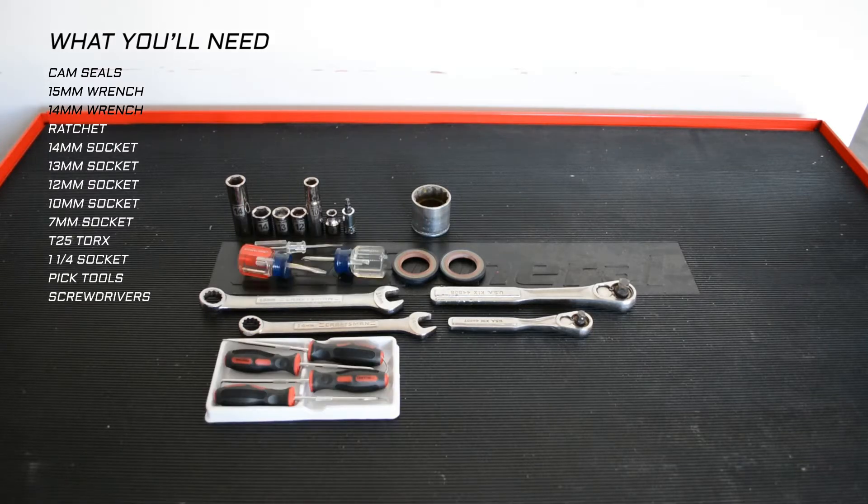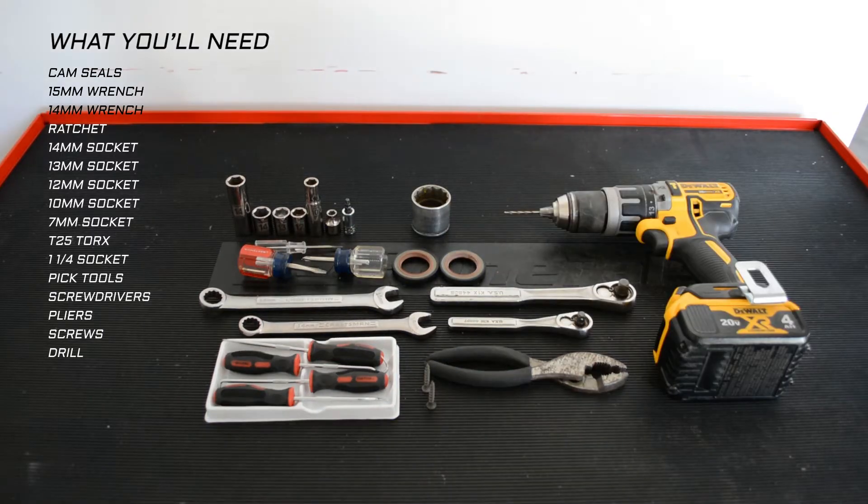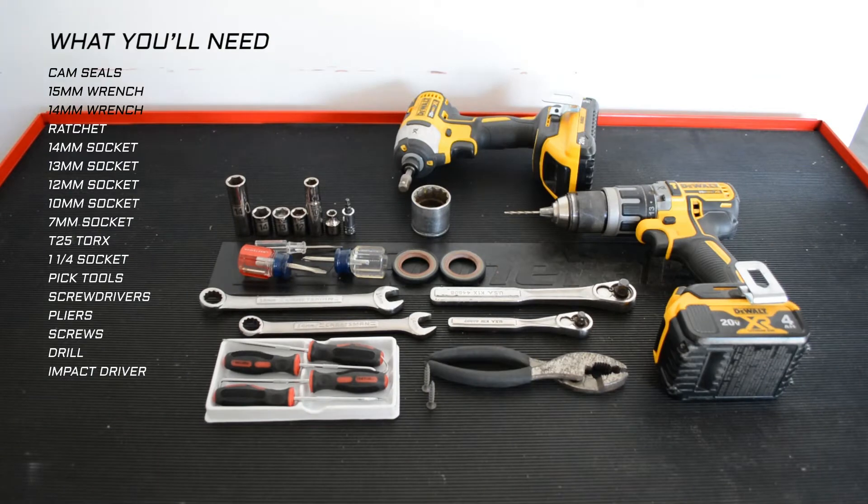Pick tools, flat and Phillips head screwdrivers, pliers, a screw to take the seals out, and a drill to drill a hole in the seal. This is from the Robert DIY video. I used an impact driver and just a little bit of oil to coat the cam seals as you slide them in.